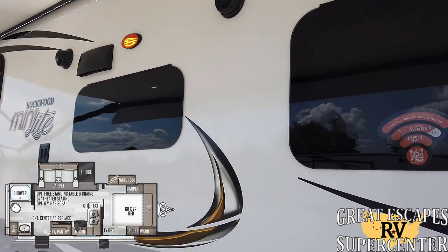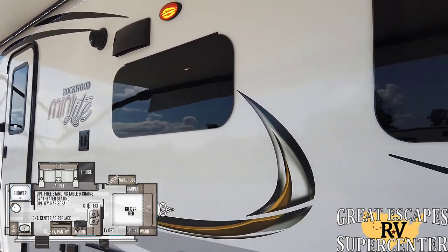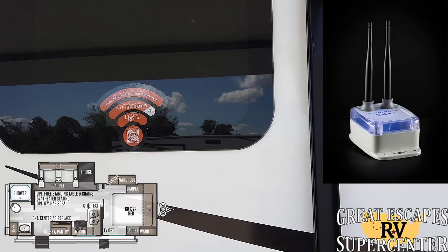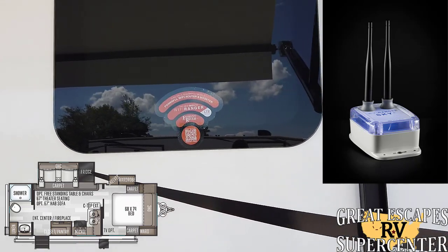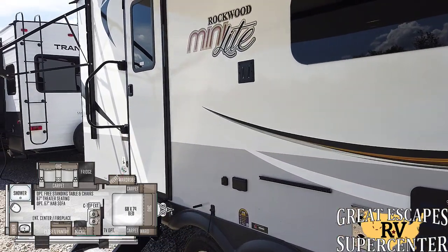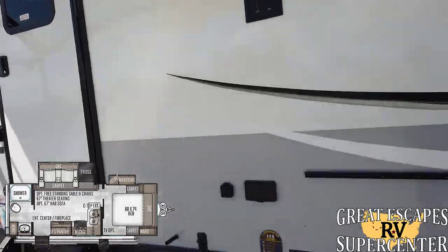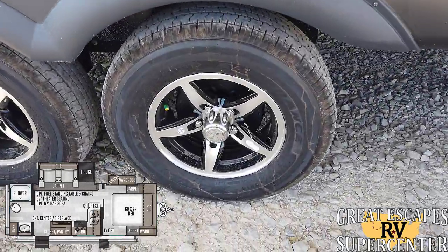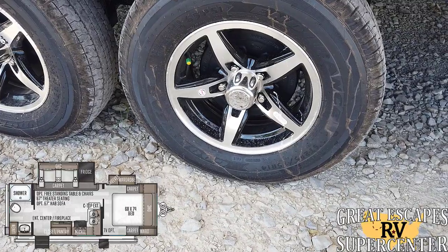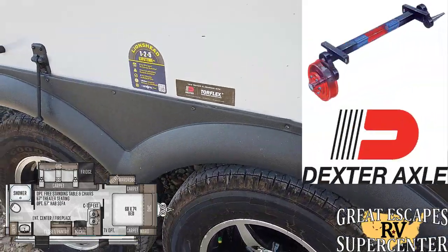Frameless glass windows — I like that quite a bit. It also has a nice setup with the WiFi router and booster — it's the WiFi Ranger Sky Ranger. So if you go to a campground that offers free WiFi, it acts as a booster, and you can also activate another line and turn this into a personal hotspot. Very cool — I love that they're doing this. They've also upgraded you to aluminum rims and Goodyear USA-made Endurance tires with Dexter Torflex axles.